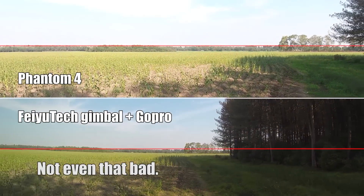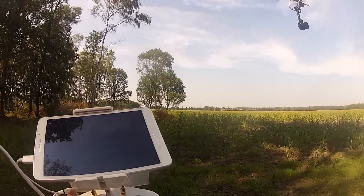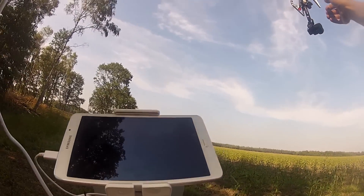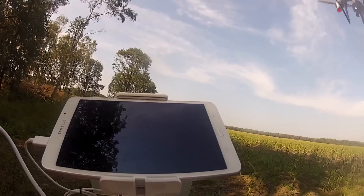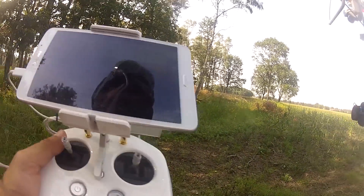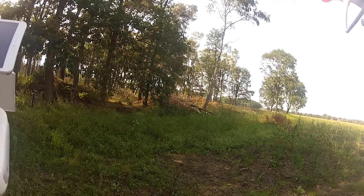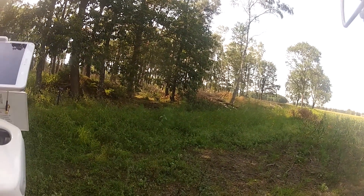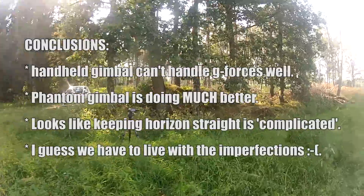Alright. What do you think? I think we got enough. Well, that was some tests. The only thing is, I can only see the results at home when I get the footage from the GoPro. So that's about it. Let's go home and see how it looks.